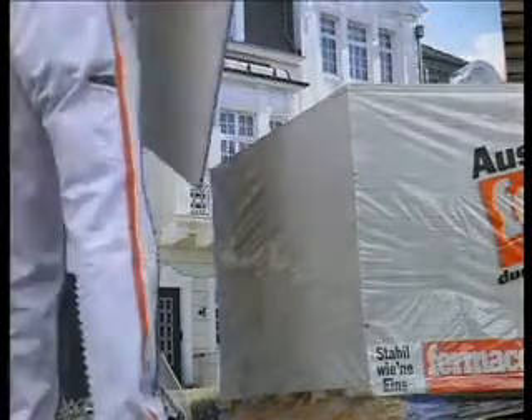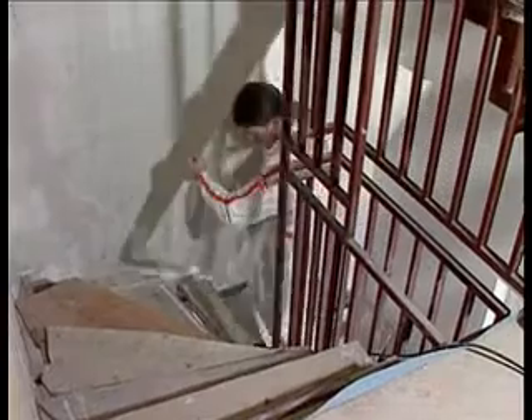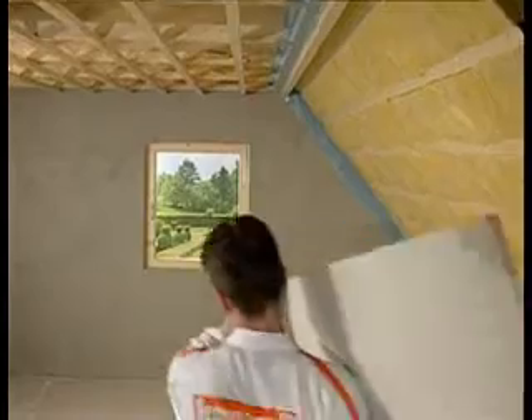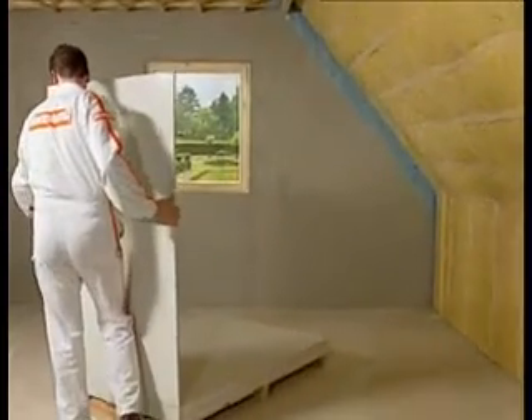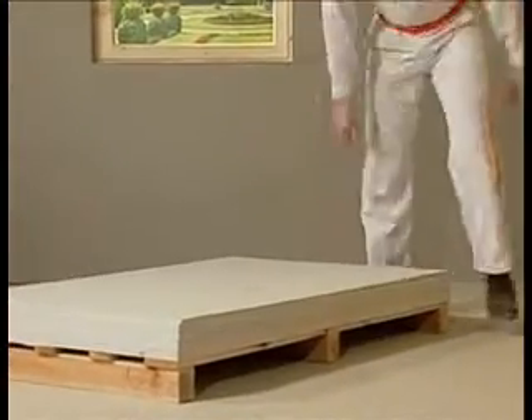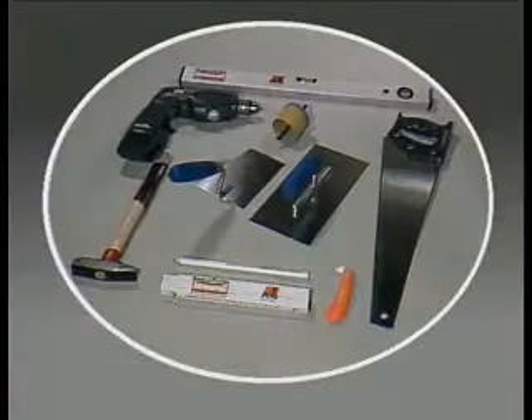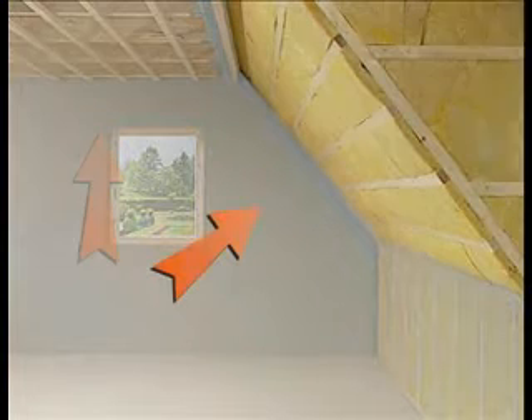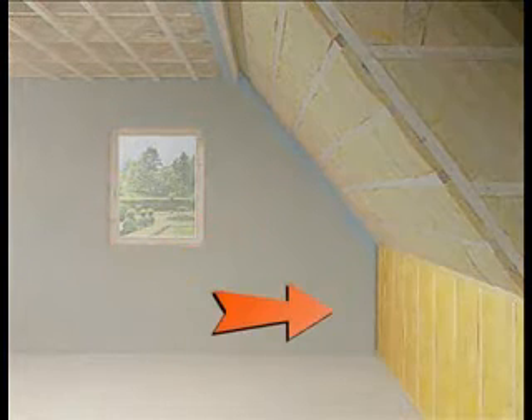Transporting and handling Fermacell is easy. The one-man board format of 1.5x1m in 10mm thickness means tight spaces can be negotiated with ease. No special equipment is needed for fixing Fermacell. During installation, the boards should be fixed to the soffit, to the undersides of the roof slopes and to the upstand walls in that order. This sequence gives benefits for the subsequent jointing process.